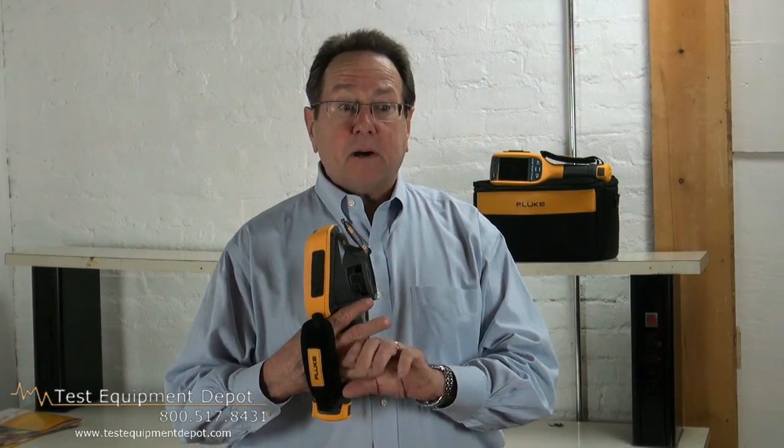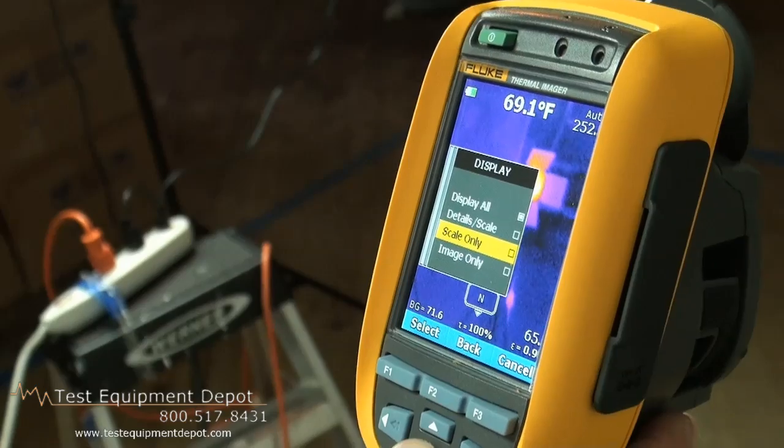IR Photo Notes eliminate the need for a clipboard to provide additional detail that you just can't pick up with an infrared image alone. For example, we can include nameplates from switchgear, locations of workrooms, and pictures of the equipment themselves that would not normally be included in the infrared image.